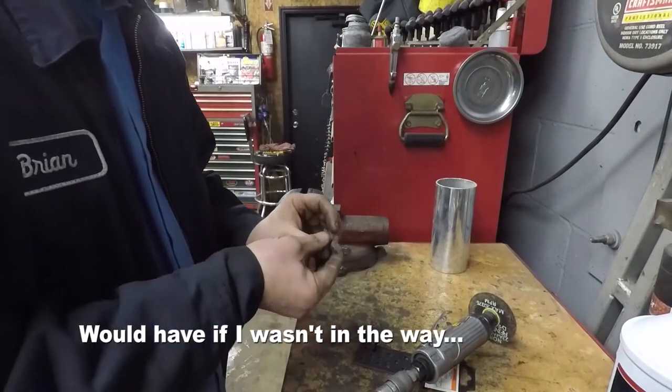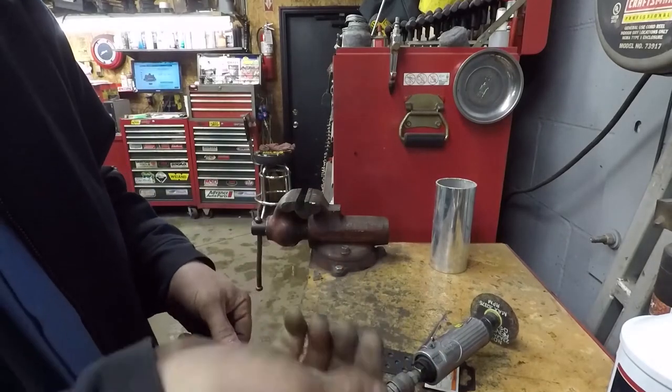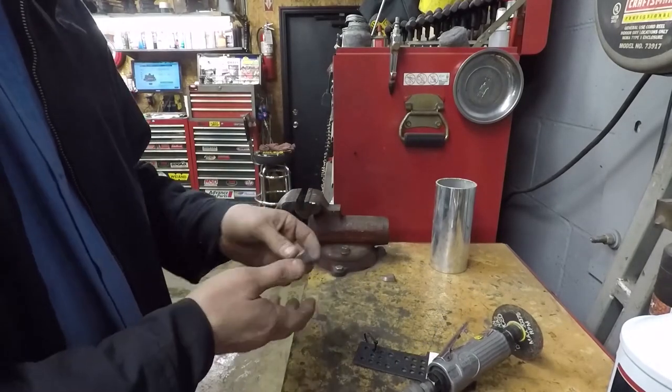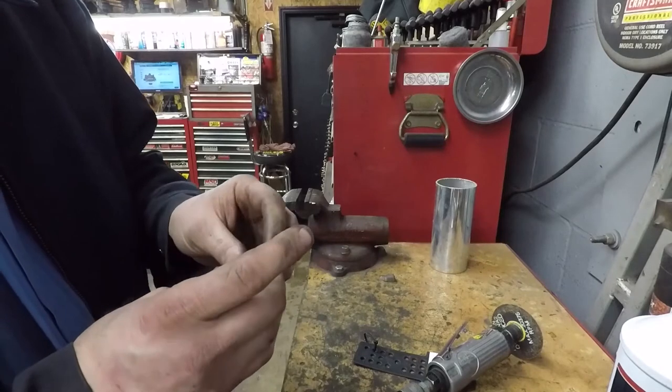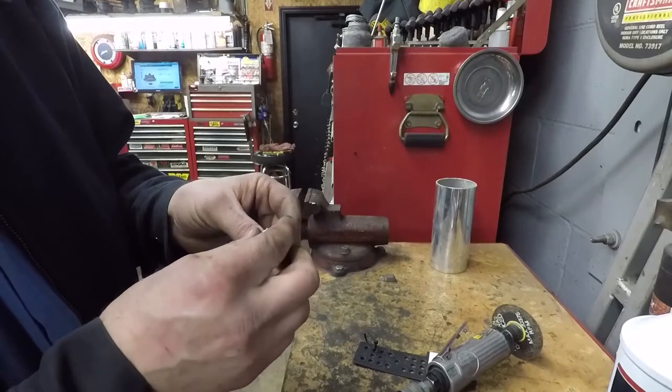You saw how easily that cutoff wheel cut through this cheap Harbor Freight steel. I'm pretty certain you wouldn't have cut through a Snap-on or a Mac or another high-end tool that easily.